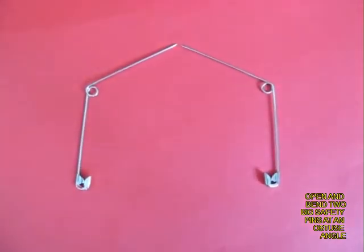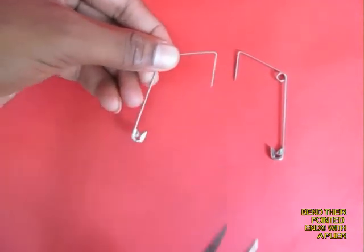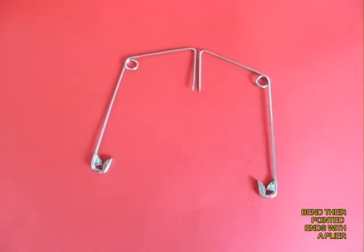Here you can see both the pins bent like the roof of a house. Now bend both ends as shown.